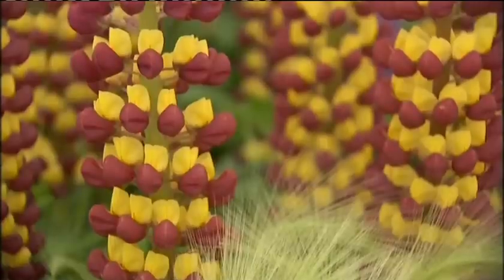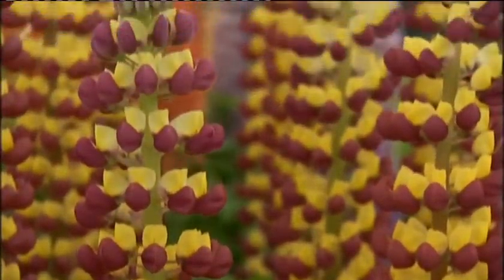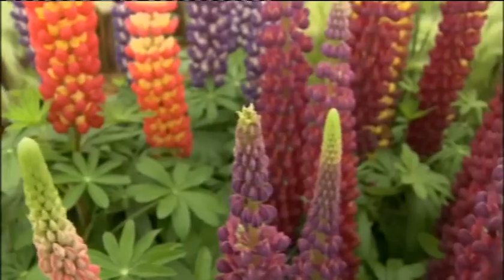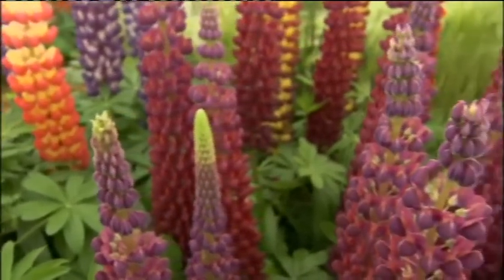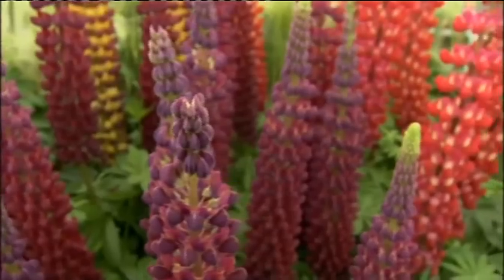And what about re-flowering? Because you get this incredible display, really strong spikes. If you cut that off when it fades, will you get more? They are repeat flowerers, which is, I think, another thing people don't realise. The main stem is the best one, but they produce side shoots. And then if you cut those again, you'll get spikes from the base again. So slightly smaller, but definitely more flowers. Yes, definitely worth doing.